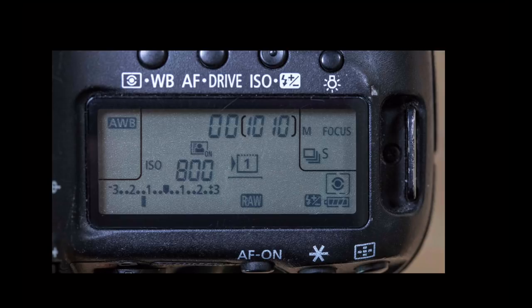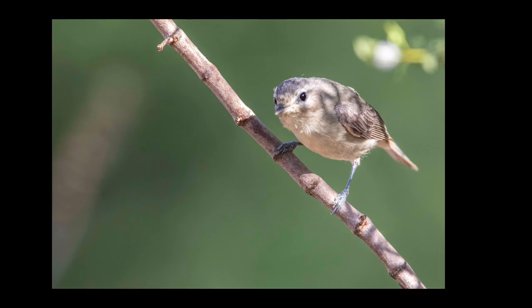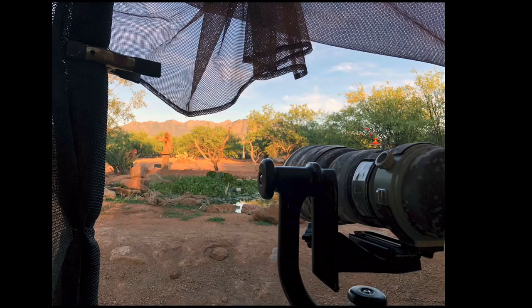Tip number six: if the birds are nervous and flying away and you're not getting good shots, put your camera on silent mode. I use silent continuous mode on my Canon — you can see what that looks like on the camera. I might only get four or five frames per second instead of seven to ten, but I get the shot because the birds aren't scared away and they come back sooner. This Lucy's Warbler was very shy, but being quiet allowed it to come in and drink. The Warbling Vireo would stay up in the bushes watching, then jump down for water — silent mode really works well in these situations.